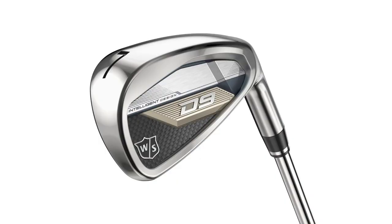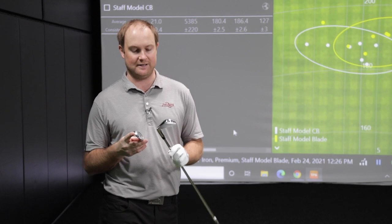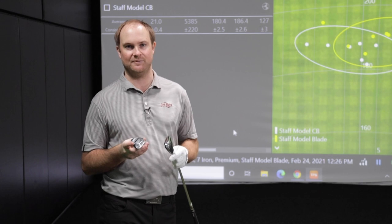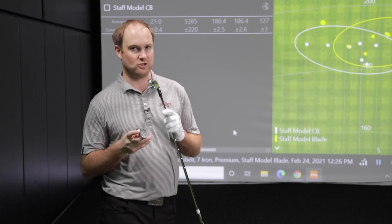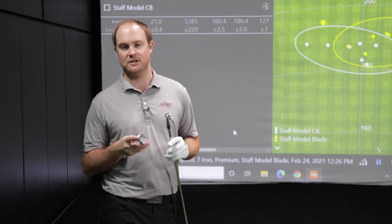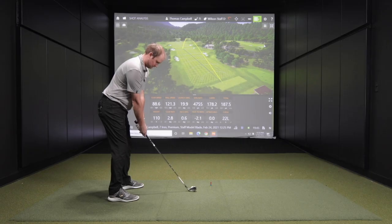This club is going to be quite different compared to the other two models. Those two models were carrying the ball close to about 180 yards — 180 to 181. The D9 has seven degrees less loft than these others, so naturally less loft leads to more ball speed and less spin. I'm going to swing at 88 miles an hour again with the D9 to showcase the differences. Now that we've hit the blade and the cavity back, let's try that game improvement iron.